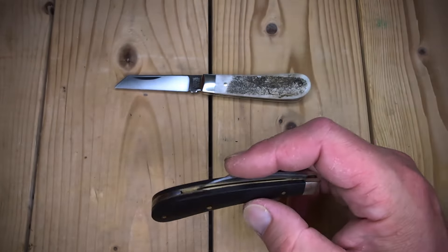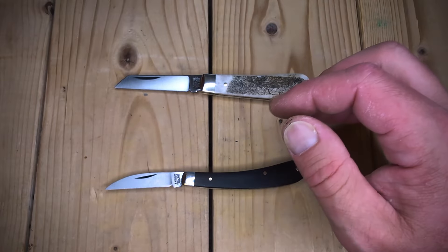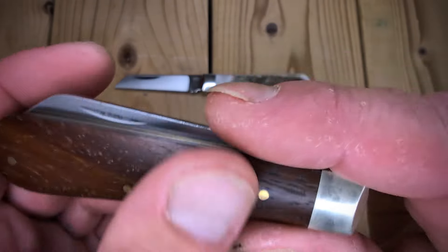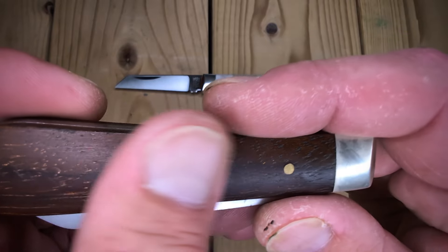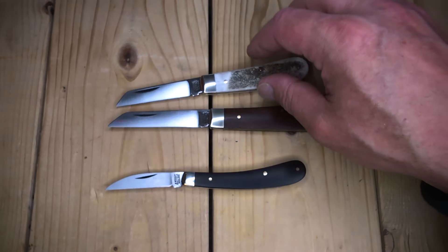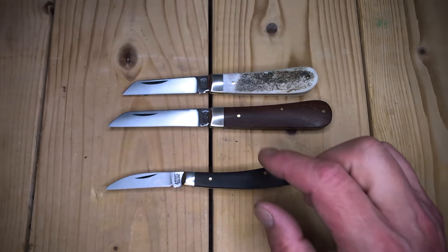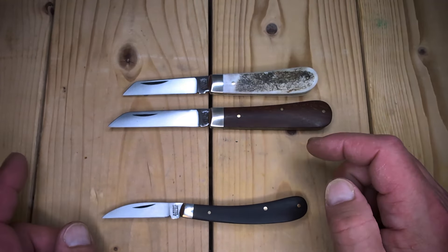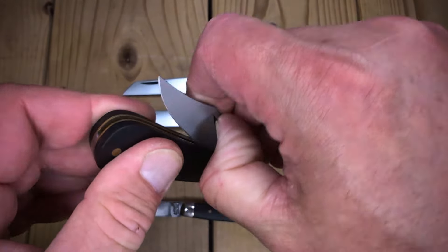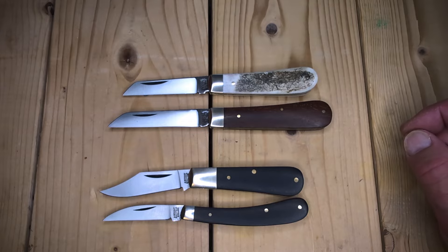I could have gotten the Rosewood, which would have been about $30. The Rosewood is very nice — let's show one of the first ones I got. This is the large Lamb's Foot in Rosewood, and that's what the Rosewood looks like. Very nice, very consistent from side to side. Let's put it alongside my small Lamb's Foot so you guys can see the size difference. So yes, I have two Rosewoods. I had an Ebony Barlow — this is my Barlow in Ebony, single-bladed. I'll show the tang stamps later. So I have two Ebony: the Ettrick and the Barlow.